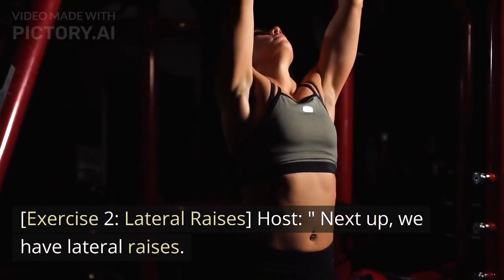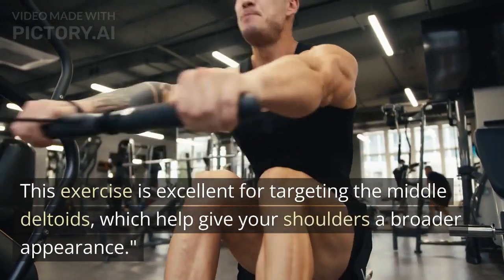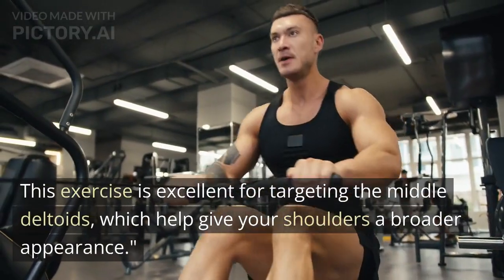Exercise 2: Lateral Raises. Next up, we have lateral raises. This exercise is excellent for targeting the middle deltoids, which help give your shoulders a broader appearance.